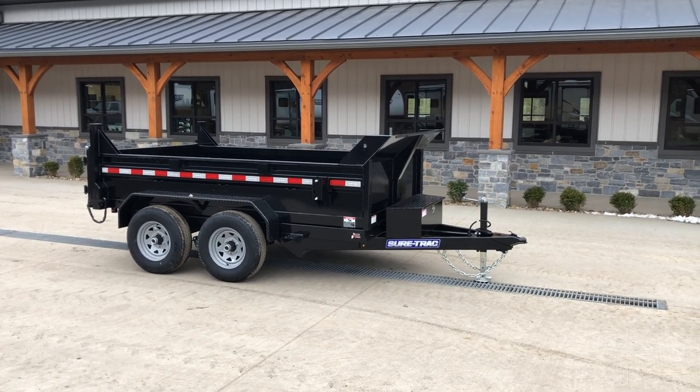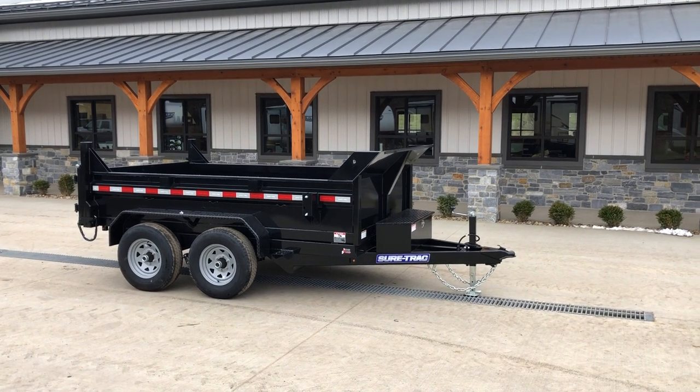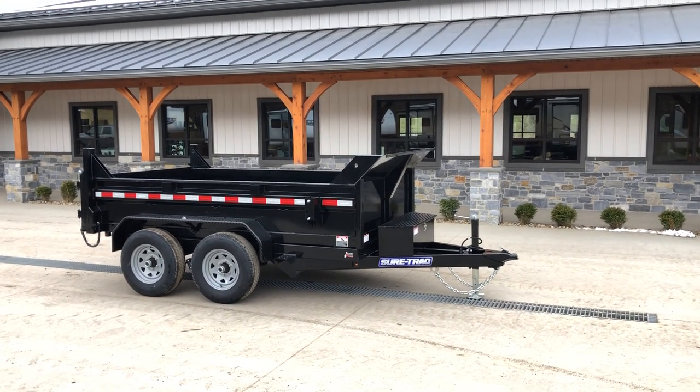Hi, Greg at Best Choice Trailers. I'm going to take you for a walk around the ShoreTrack 6x10, 9,900-pound GVW ShoreTrack low-profile hydraulic dump trailer.